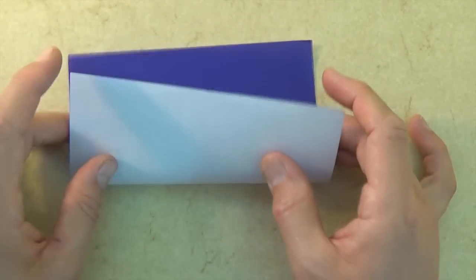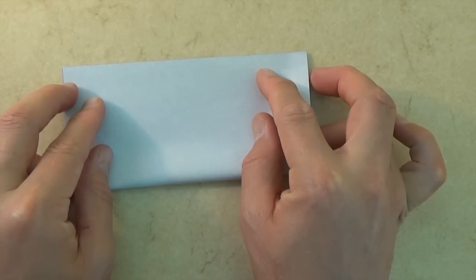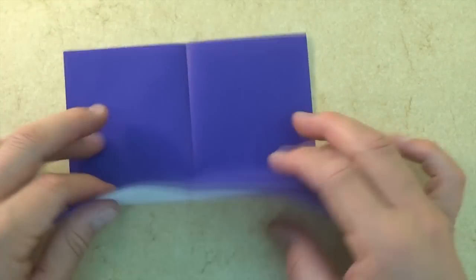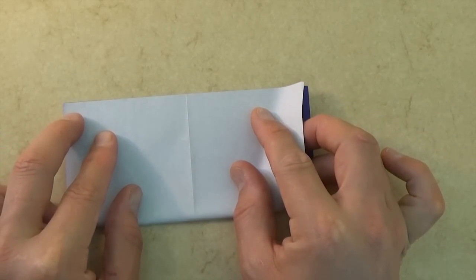Let's valley fold in half. Try to make really precise folds and crease sharply. Now let's unfold and rotate, and let's fold in half in this direction. We're going to make a square base.